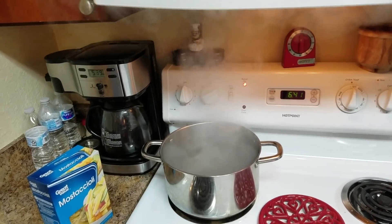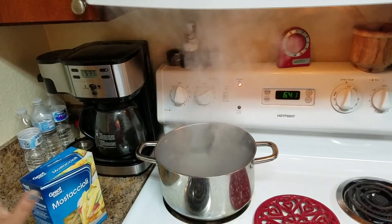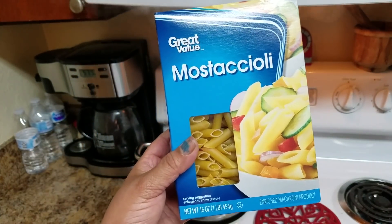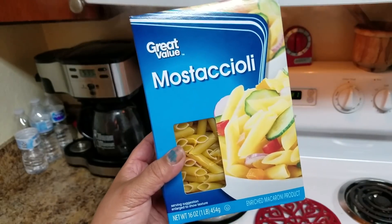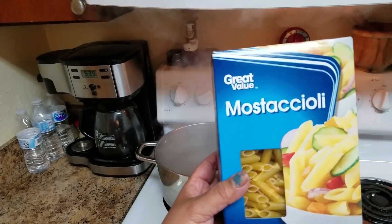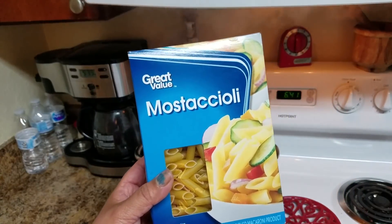The first thing I'm going to do is cook the pasta. I have a pot with boiling water and I'm using mostaccioli pasta, that's 16 ounces or one pound. Depending on how much you're going to make, you can use the pasta of your preference — it doesn't have to be this one.